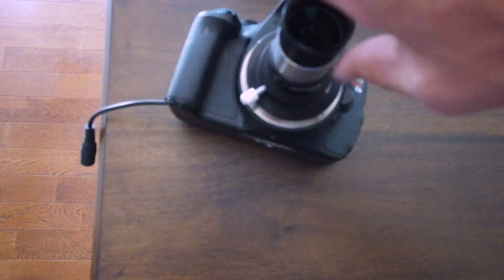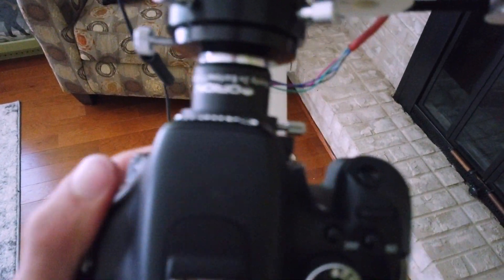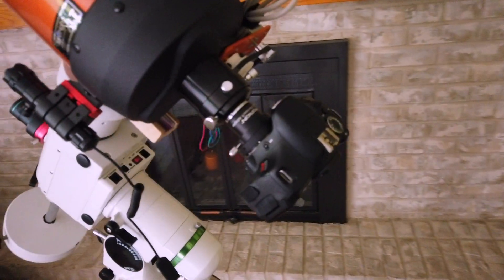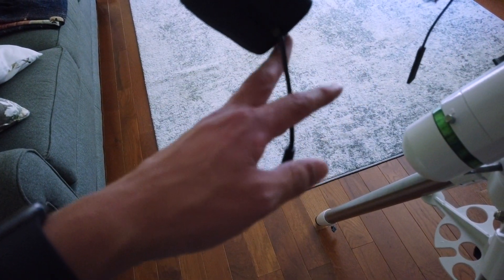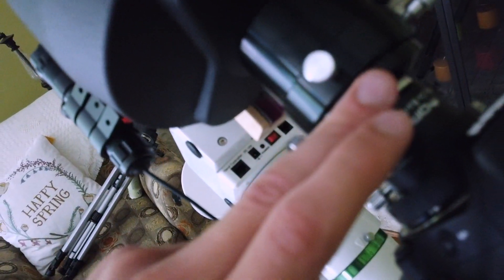This just threads right into that. I can simply slide it in, and now it's nice and secure. We power the DSLR with this battery cable — it's basically just a dummy battery that you can plug the power into. And then up at the back of the telescope, off of the two-inch visual back adapter, we have a two-inch to one and a quarter-inch adapter.